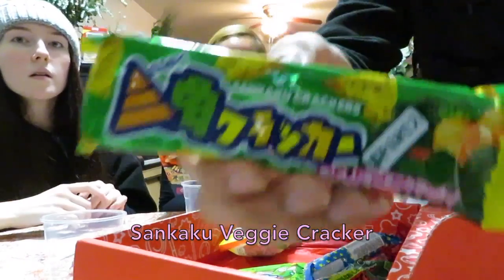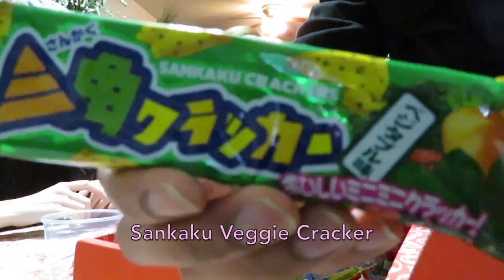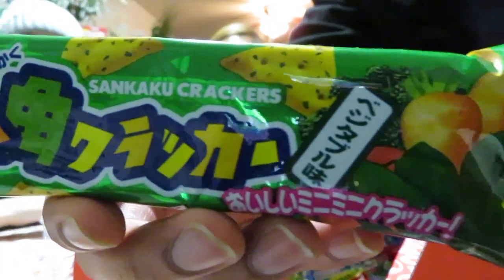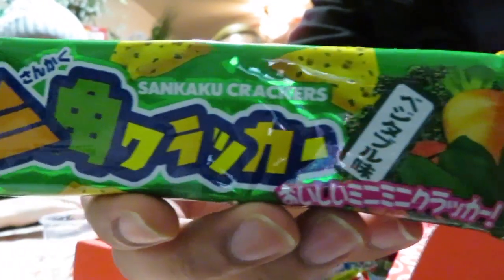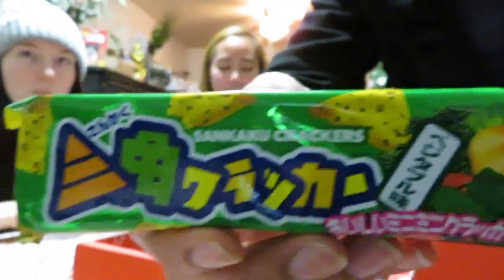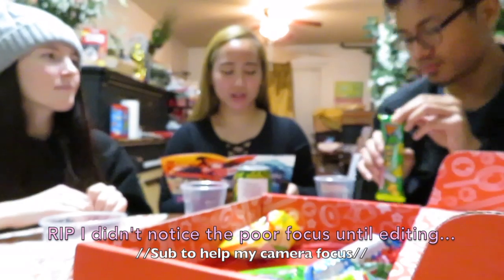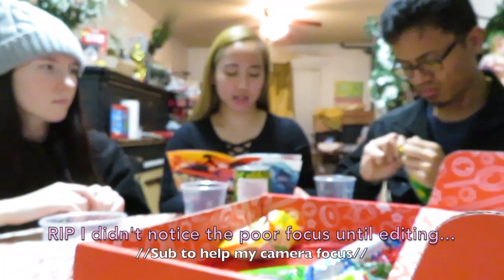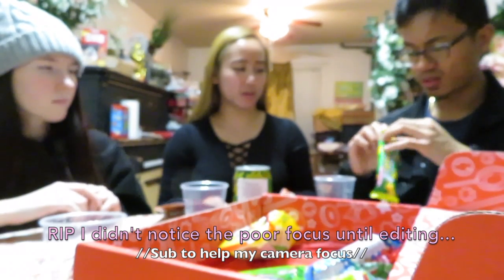The next thing we have is Senkaku vegetable cracker. Senkaku means triangle, which explains why these crackers come in a cute triangle shape. While they're great by themselves, the vegetable flavor also pairs well with toppings like cheese or ham. Does it mean it's flavored like a vegetable or just made out of vegetables? It sounds like it's made of vegetables. The ingredients should be in the back.